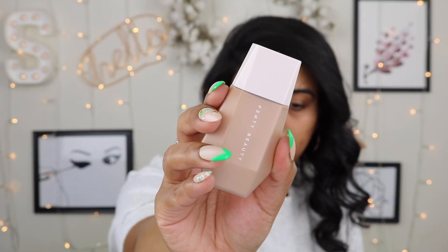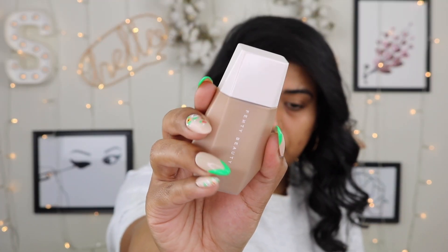Today we're going to be reviewing the Fenty Beauty Eaze Drop Blurring Skin Tint. Tinted moisturizers have been a thing lately — people are obsessed with the more natural look, just giving a nice little blur to the skin. So many companies are coming out with tinted moisturizers. I really like the shape of this bottle — it's very cute and different. I believe there are 25 colors; I see 25 on the Sephora website, which is where I got mine from.